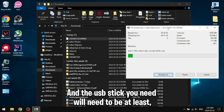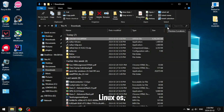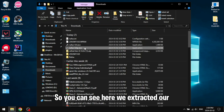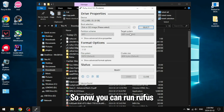The USB stick you need will need to be at least 8 GB, or if you have a smaller Linux OS you could use a 4 GB, but I recommend 8 GB or bigger. We've extracted our image and we have our ISO, so now you can run Rufus and select your USB stick.